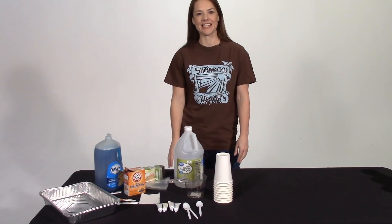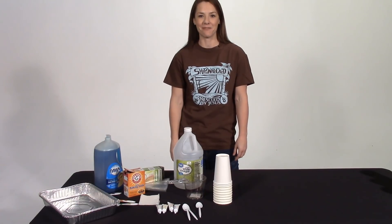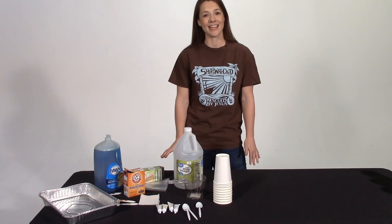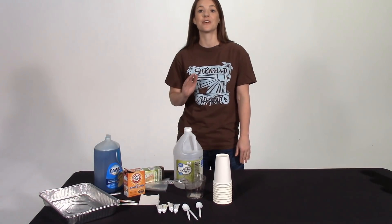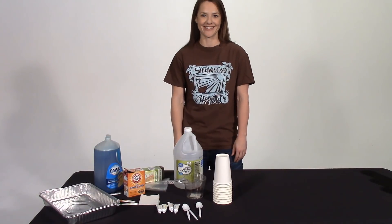Hi, I'm Megan with the Group VBS team and today we're going to talk about the exploding paint experience on day five in Sail Away Send Off. Now I know what you're thinking — exploding paint in my church? No way. But with a few precautions you can still create an experience that is a huge wow for your kids. So let's get started.